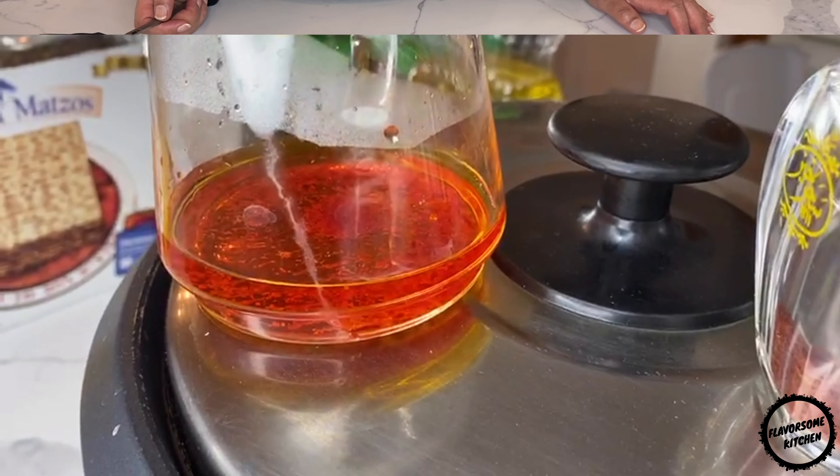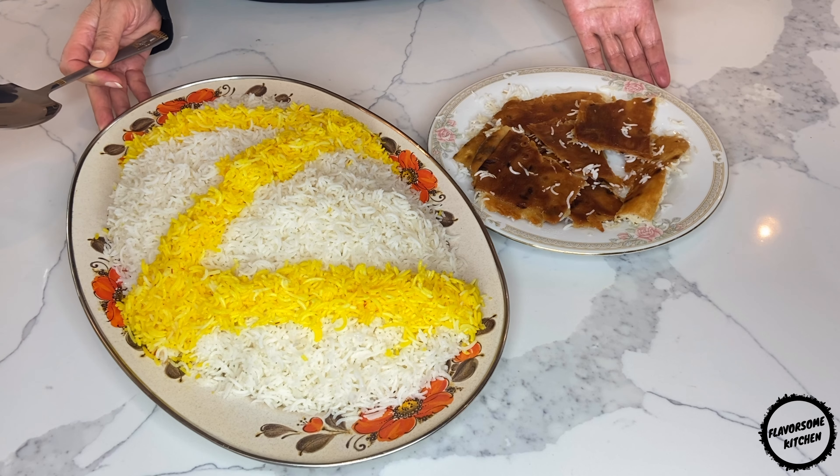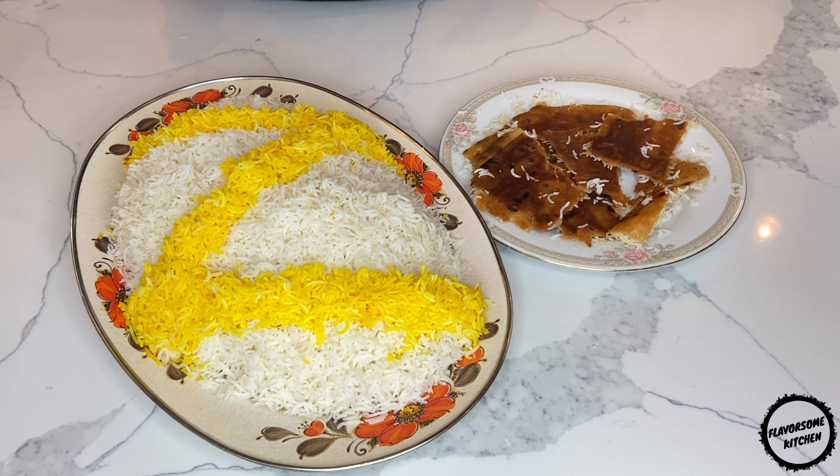Steep the saffron for a few minutes until the water becomes yellow. I have decorated my dish by mixing saffron water with eight tablespoons of steamed white rice. You can use this intensely vibrant yellow rice to make designs on the dish.